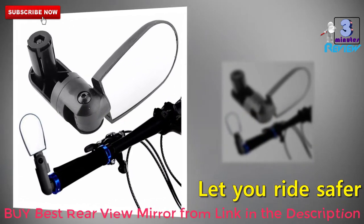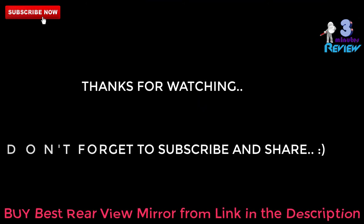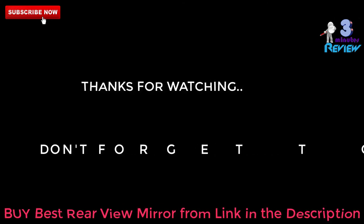Thanks for watching this video. To get more product reviews, subscribe and turn on notifications for our channel so that you won't miss any new product review or discount offers. Please share with your friends and family. Thank you again.